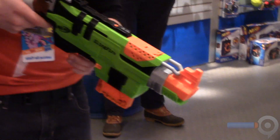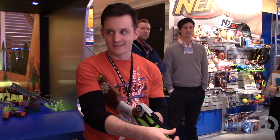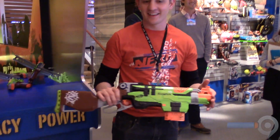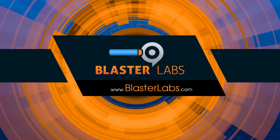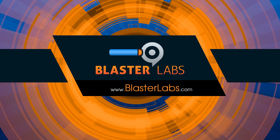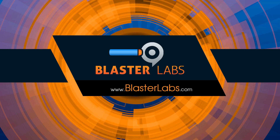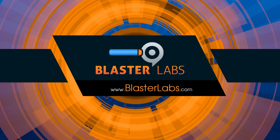I had a reviewer in here earlier today who had the tactical rail — you can put the iPhone in it — and he went through the hole. It was amazing. Don't try this at home. I'll see you next time.